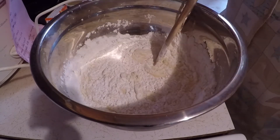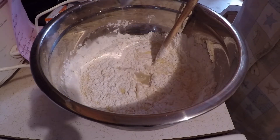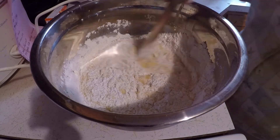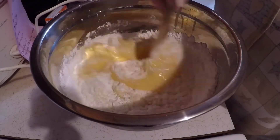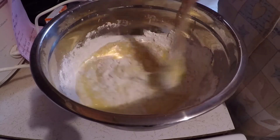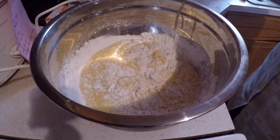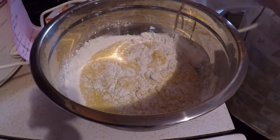And it takes lemon juice. I've got a quarter cup of lemon juice. Let me go ahead and mix this up.